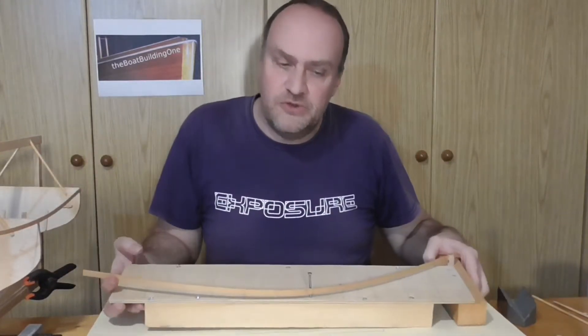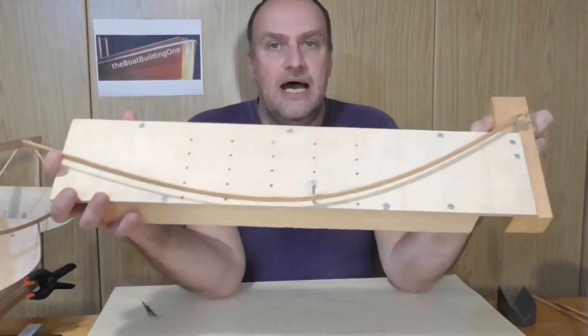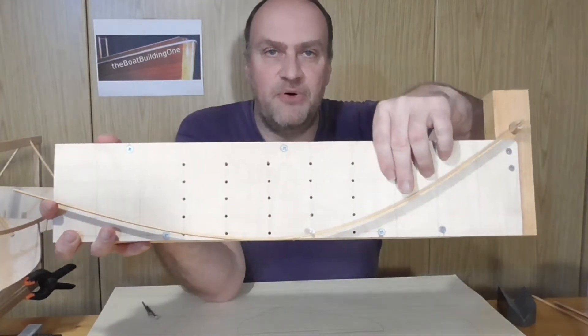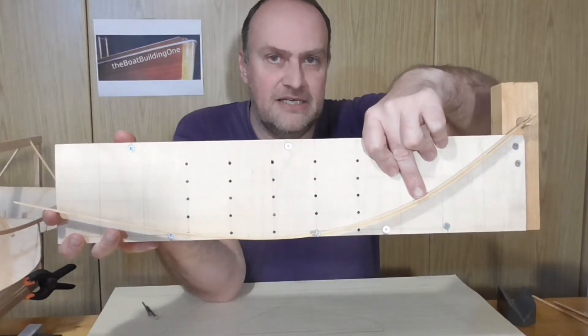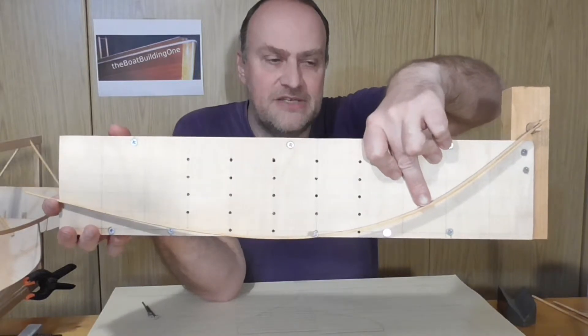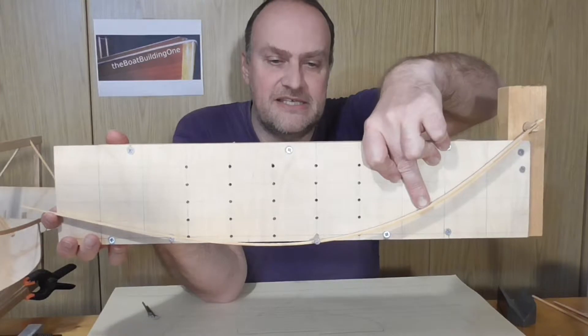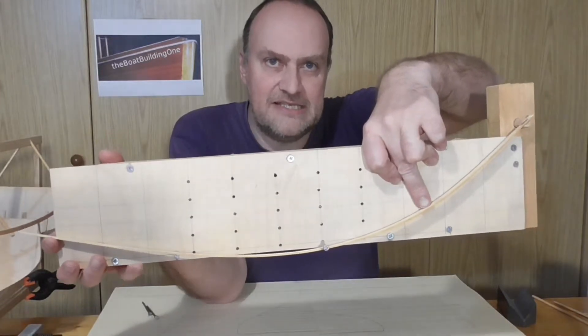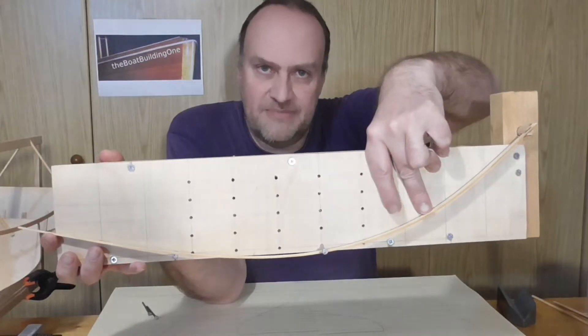Now there are two ways to do this. The first is I take another point here in the front portion of the plank to push it further down. As a result the point where the distance from the center line is the widest comes towards the main station.